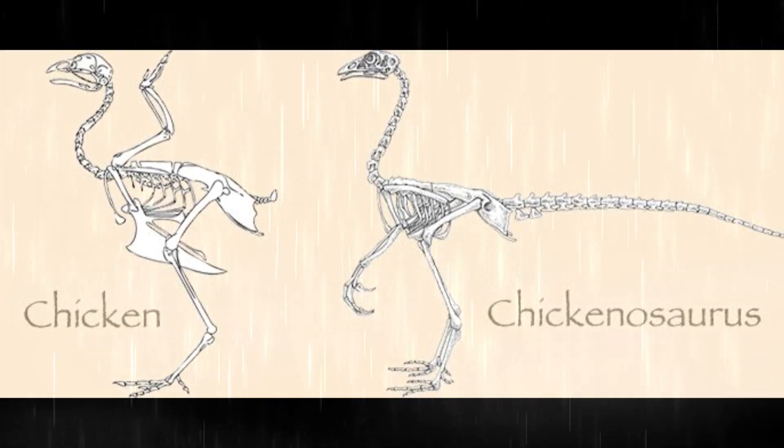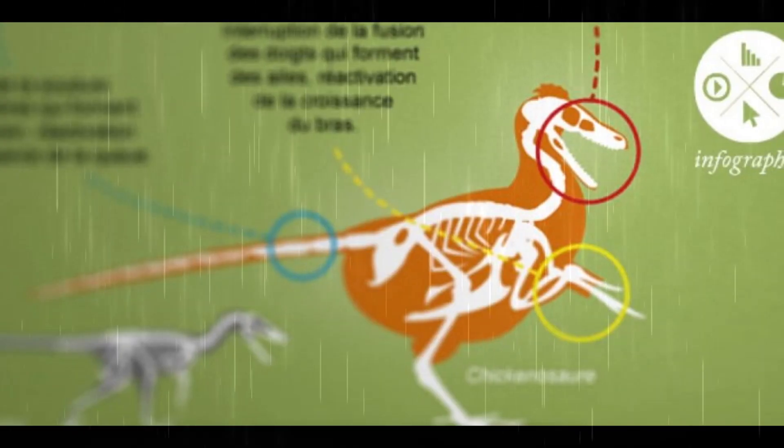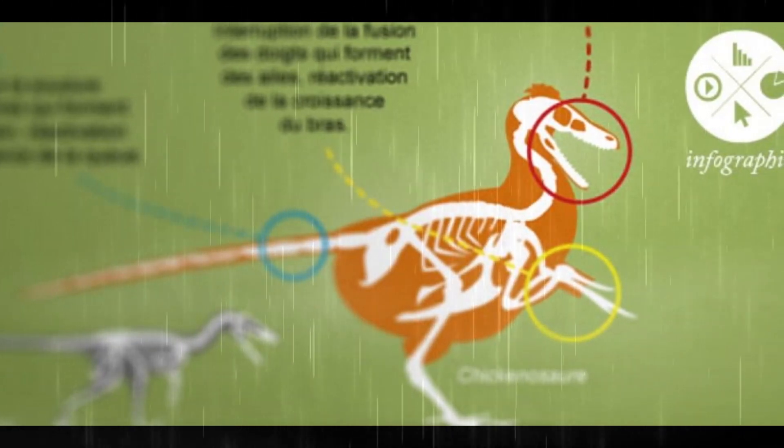That process is actually called CRISPR. The three gene changes are: snouts instead of beaks, hands instead of wings, and tails instead of feathers.